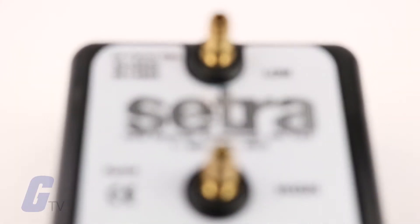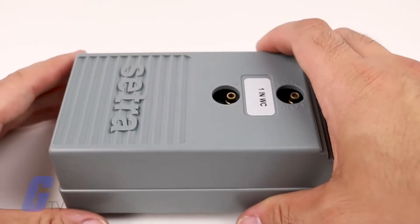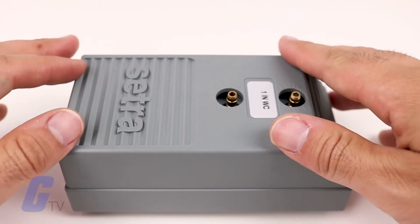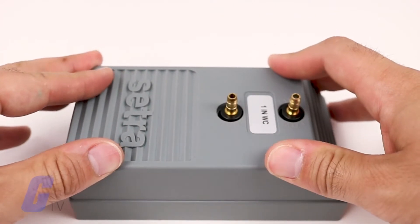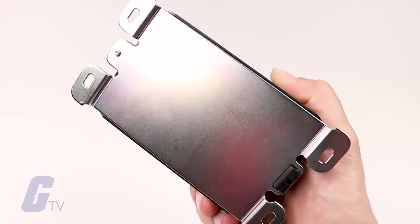This sensor utilizes a robust design offering brass barbed fittings, a snap track mount, and an optional conduit cover for easy and consistent installation. Its base mount allows the sensor to be installed practically anywhere.